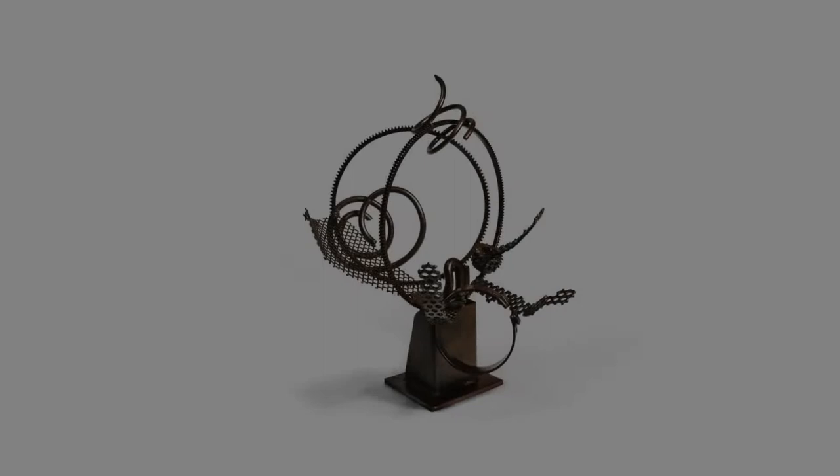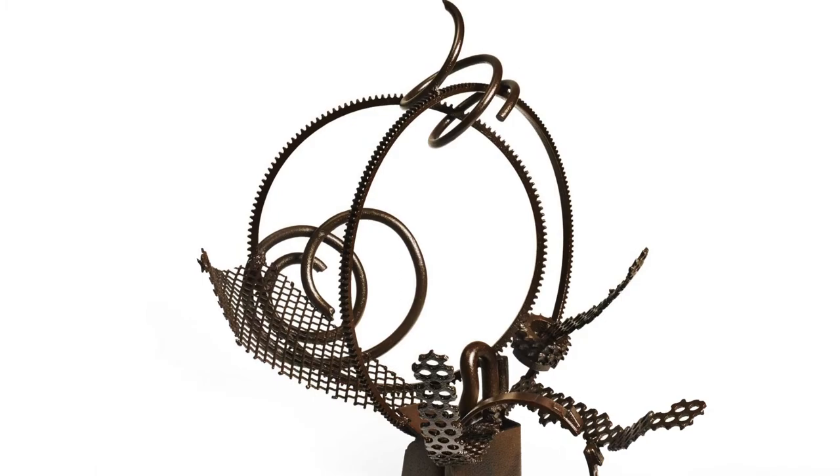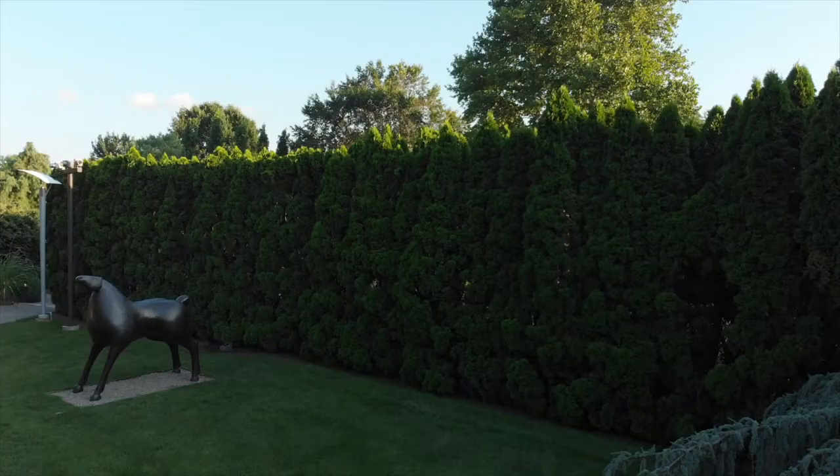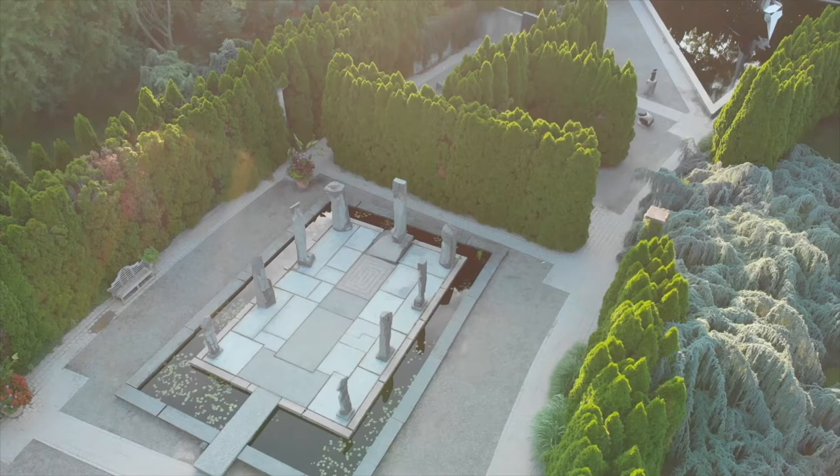It was determined that Harp of David was the one that seemed to be the best fit for the site, but also for the type of sculpture that it was and how it fit the experience of Grounds for Sculpture — how it was going to play a key role at this particular point in the park, not only being an enlargement of one of Dina's strongest works, but how it was going to create a presence in the park and work well with the experience that one has here.